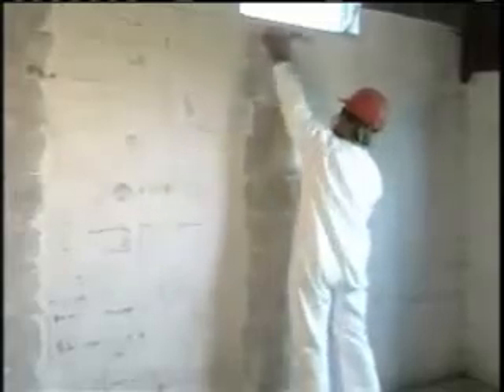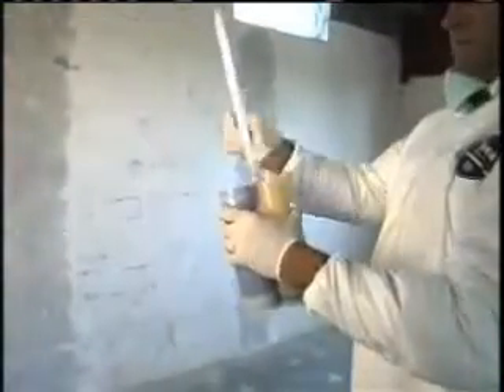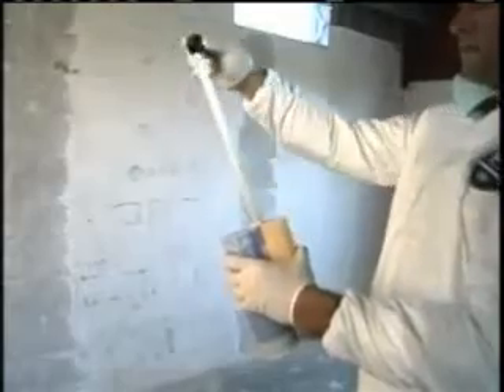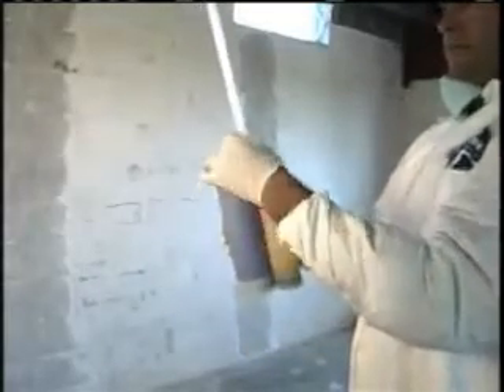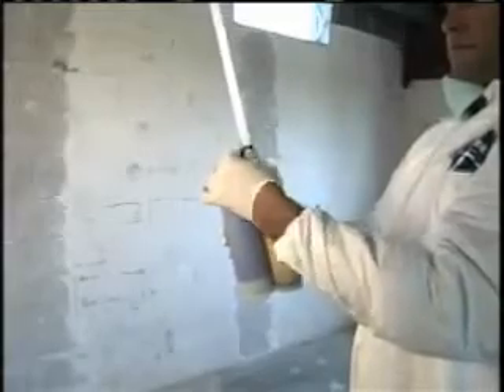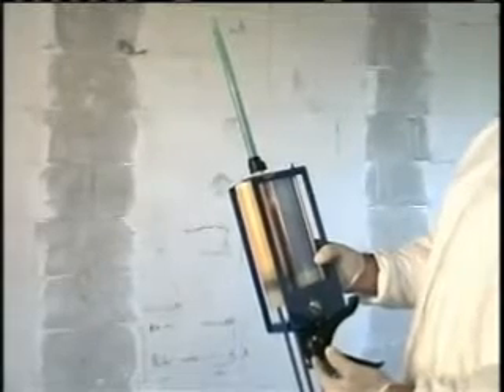With the prepared area smooth and clean, attach a static mixer to the fortress cartridge set as shown here. Load the cartridge set into the jake gun and dispense a small amount into a box until the material is a uniform green color. Then, release the pressure with the thumb button.